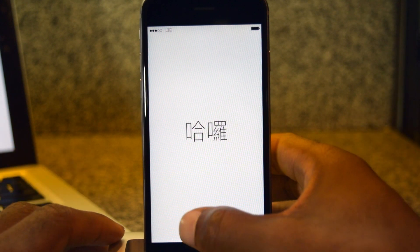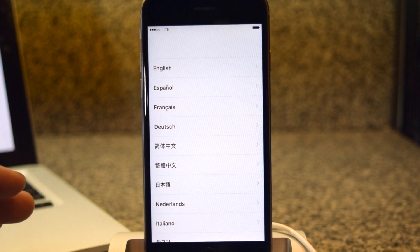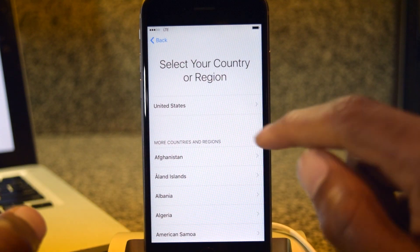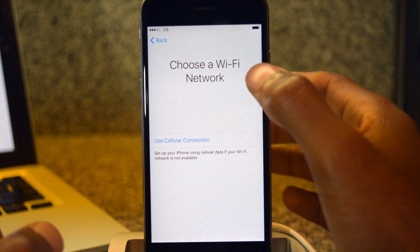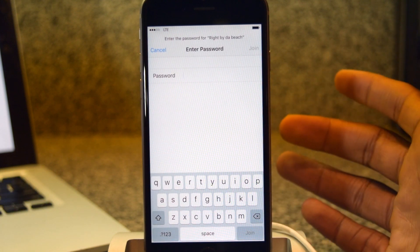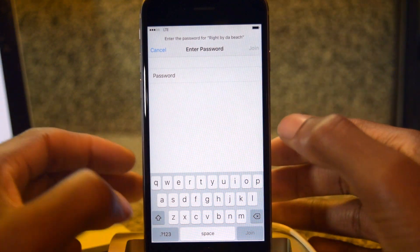The first thing you're going to want to do is slide that slider over on the hello screen. You're going to pick your language — I'm going to stick with English. Then you're going to select your region, United States, and then you can choose a Wi-Fi network. You're actually going to want to do this because if you are restoring from iCloud, you're going to want to make sure that's there.